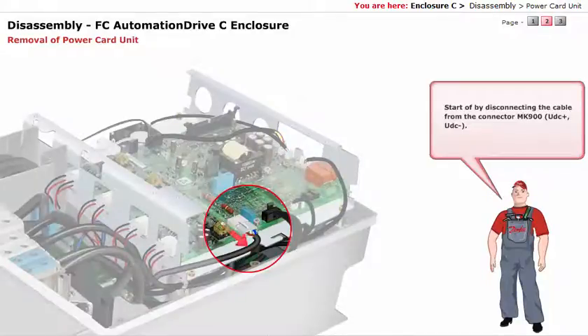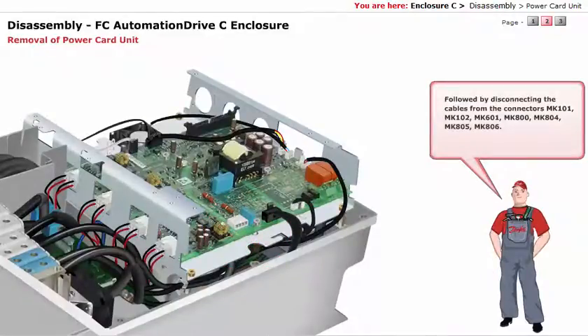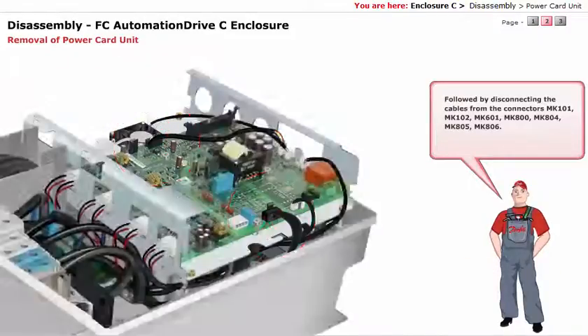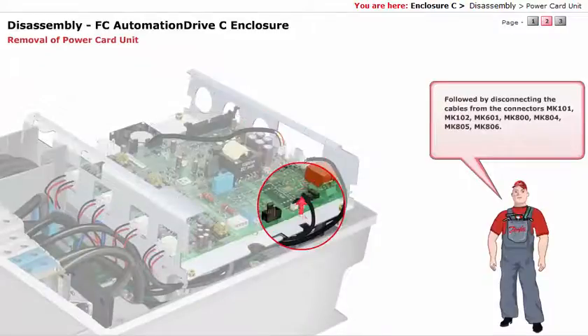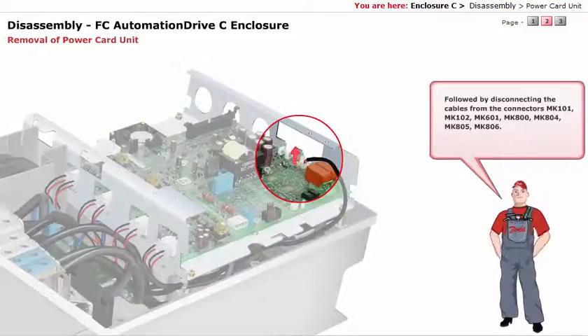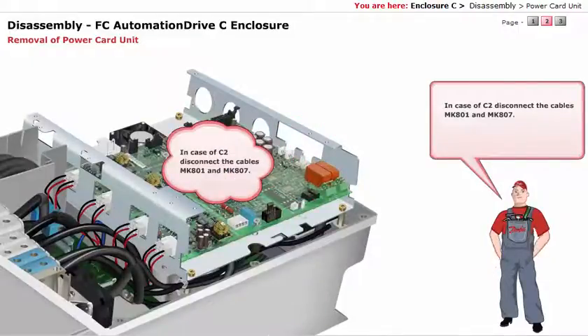Start by disconnecting the cable from the connector MK900. Followed by disconnecting the cables from the connectors MK101, MK102, MK601, MK800, MK804, MK805, and MK806. In case of C2, disconnect the cables MK801 and MK807.